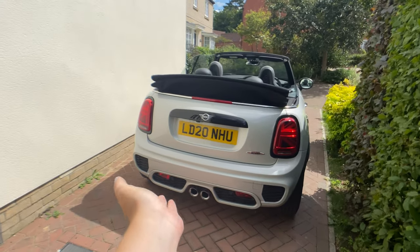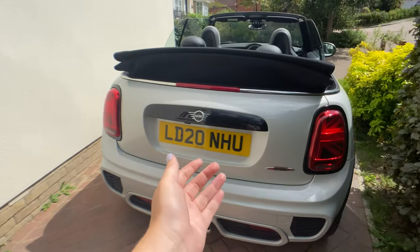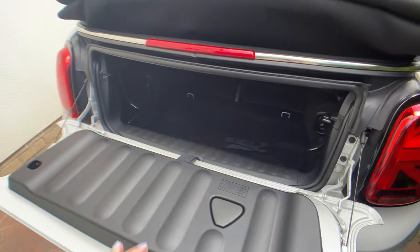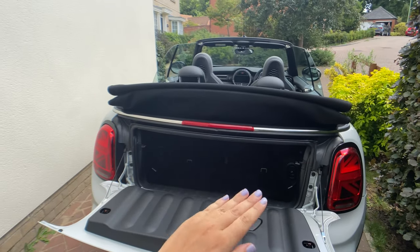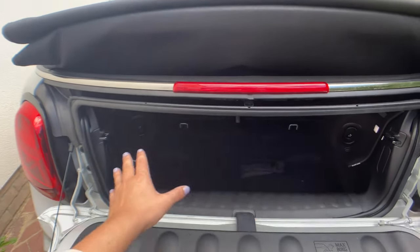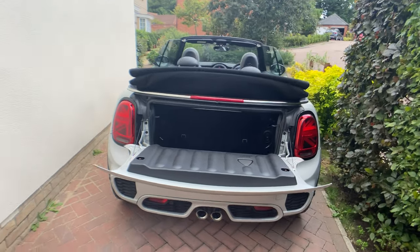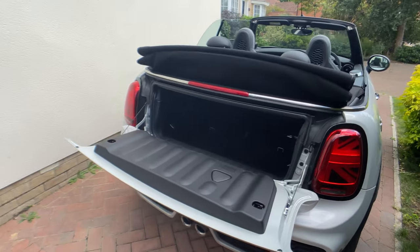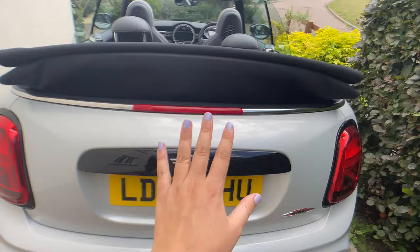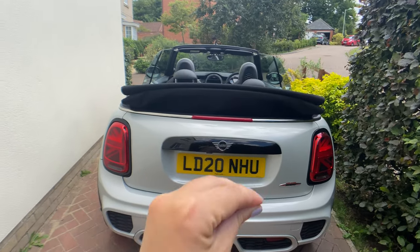Coming around to the rear of the car, it looks just as aggressive and good as the front — you've got a pair of twin tailpipes. In the boot there's actually a reasonable amount of space, which I've been quite surprised by. You can stand up carry-on suitcases side by side and fit a fair amount in there. The load entrance is quite low, but for an everyday car you can fit your bags and shopping easily, and if you needed more space you could always use the back seats. With the roof down the boot is slightly smaller, but it grows when the roof is up.